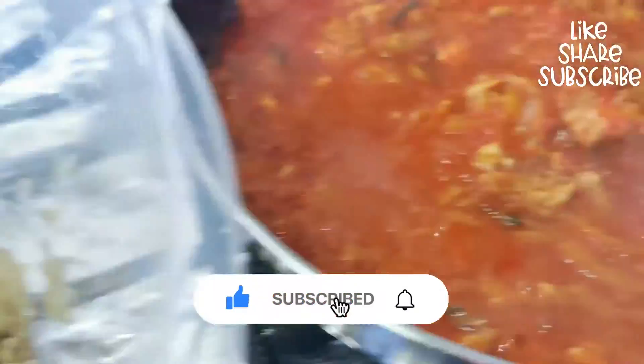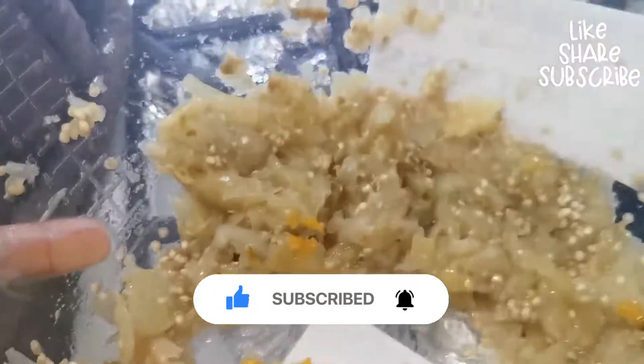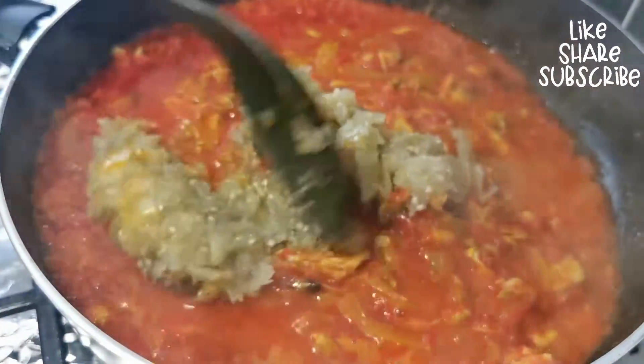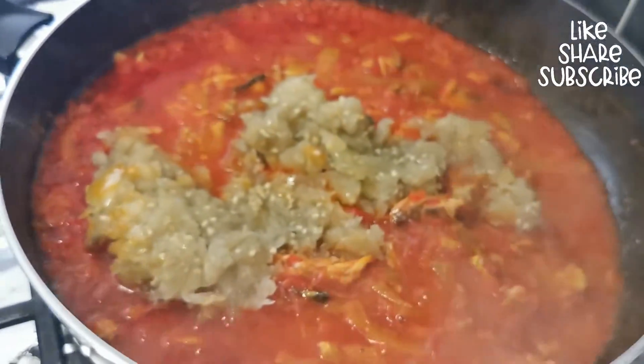Add your mashed garden egg into the sauce and allow it to cook for another 20 minutes until the water is a bit dry.